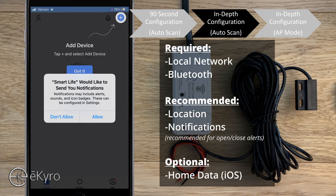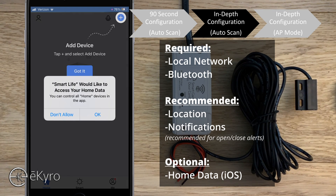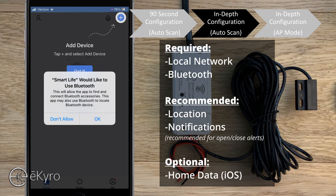Next, Smart Life would like to send you notifications — I typically select allow because I'd like to see when doors are opened or closed. There's also a prompt for critical alerts, which allows notifications even in do not disturb mode; that's up to your discretion. Smart Life would also like to access your home data — I'll select don't allow since I don't use the home app, but I can always enable that later. The other absolute necessity is enabling Bluetooth, because the eCyro smart garage door opener uses Bluetooth to simplify the connection process. If you don't enable Bluetooth you can still set up the device, there are just a few additional steps.